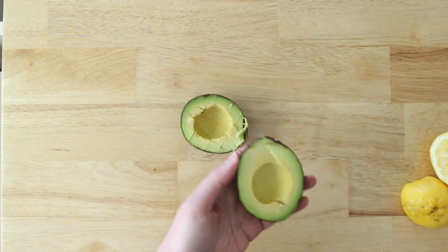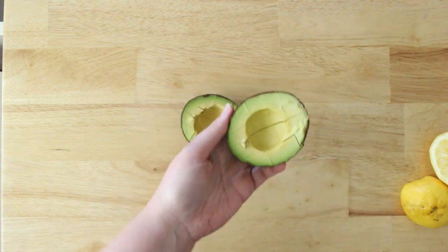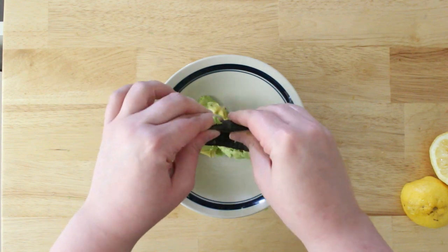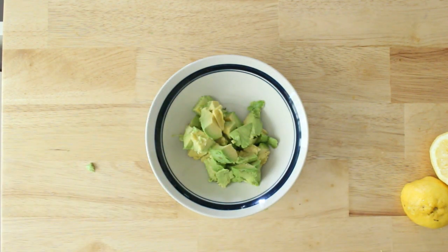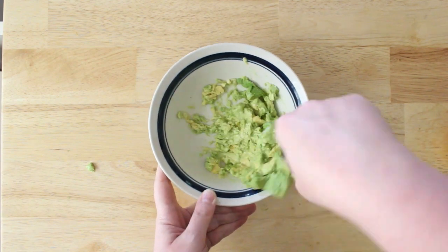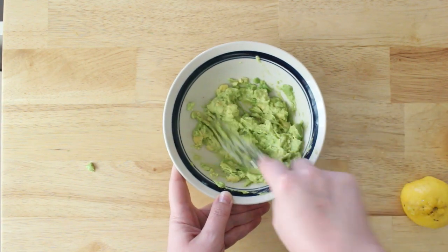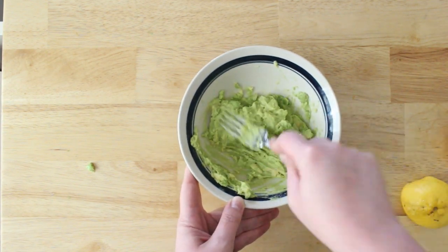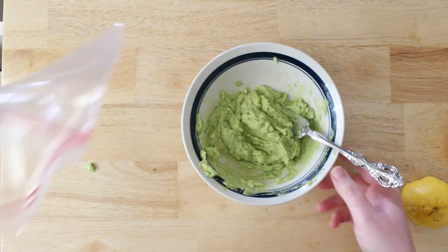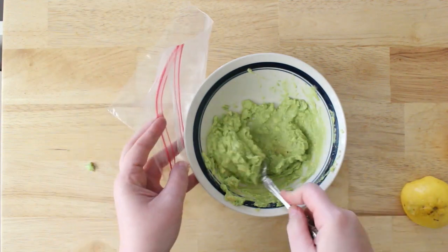Another really versatile way is to dice the avocados and then mash them really well. You're not going to add any seasonings apart from lemon juice to keep them from browning. Put the diced avocados into a bowl, add the lemon juice on top, and mash them really well. This is great for avocado toast or dressings without having to wait for them to thaw enough to mash. Then put that into a bag.